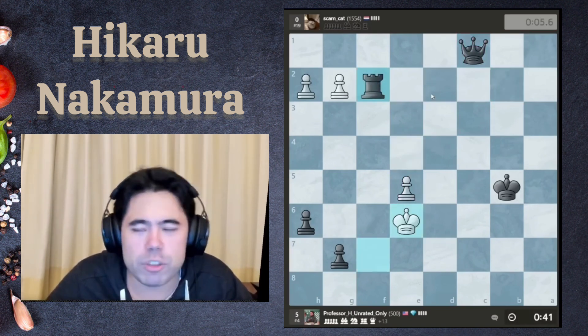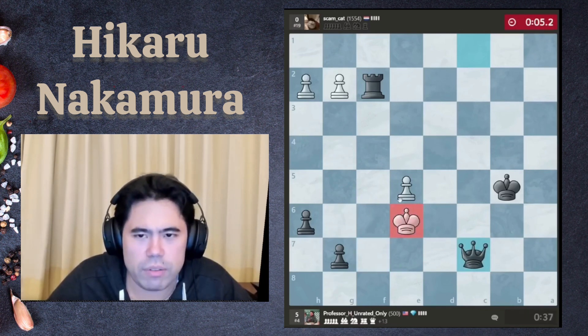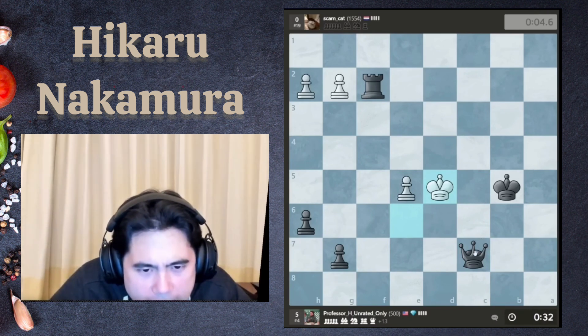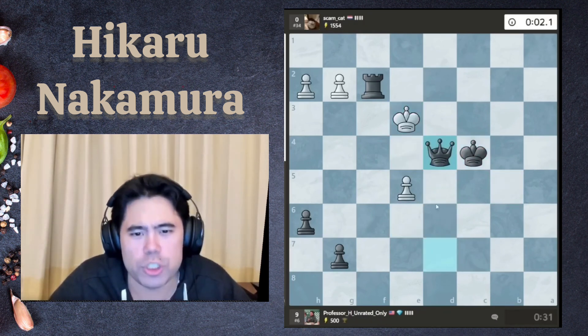I took the pawn on f2. I cut my beard because it was getting too long and annoying. Queen c7 — I'm trying to find a force checkmate here. Let's go check — and there we go, force checkmate!